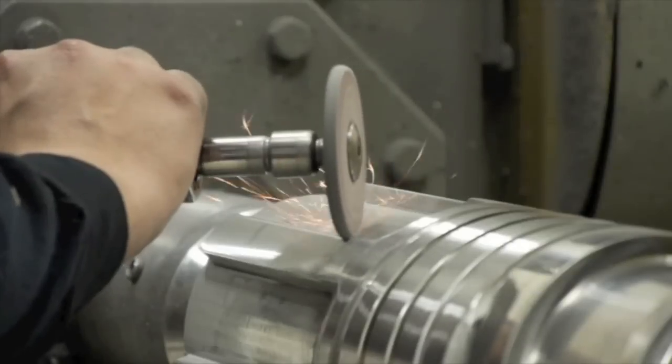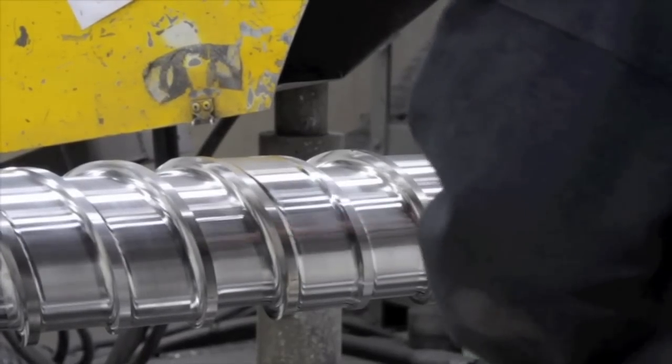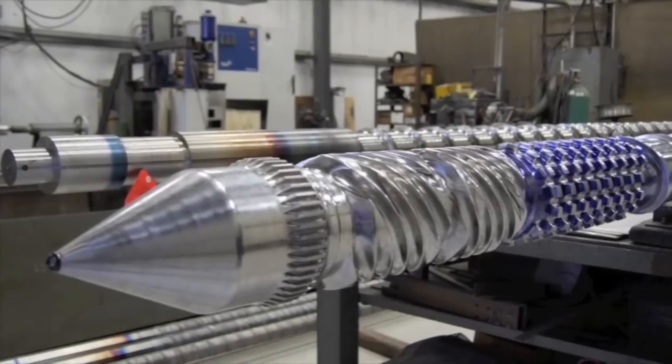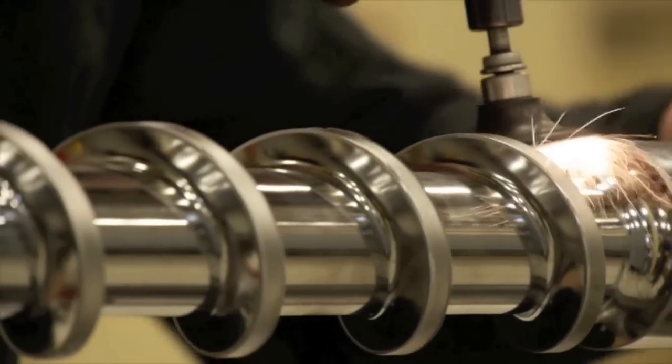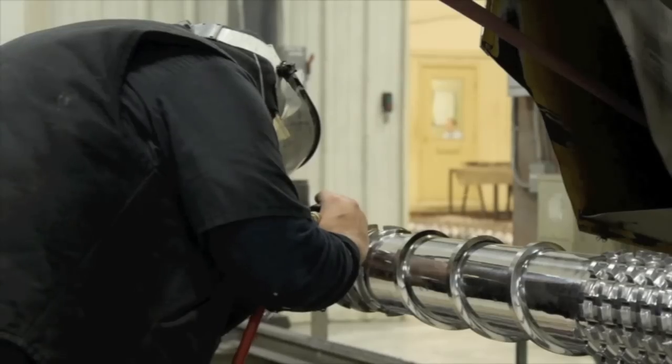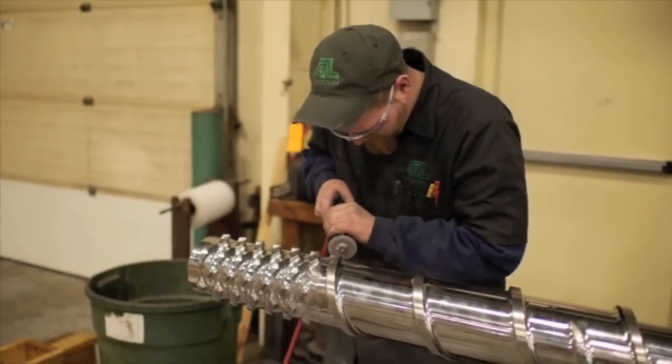Probably 95% of our screws are chrome plated, so that's the polishing process that happens right up until the chrome plating. When it comes back from the chrome plater, we will buff it and final polish it. We will also put the drive end on the screw, and there are various milling operations that go into the fit and finish for the actual machine that it will be going into.